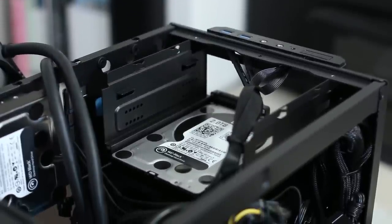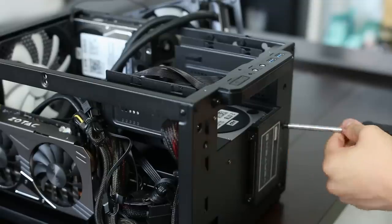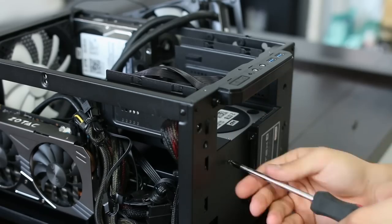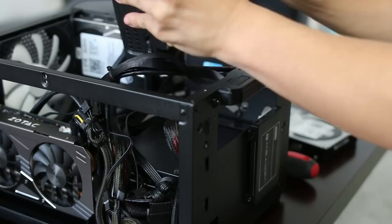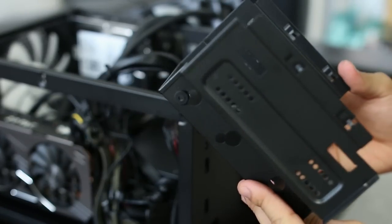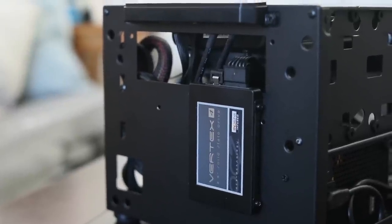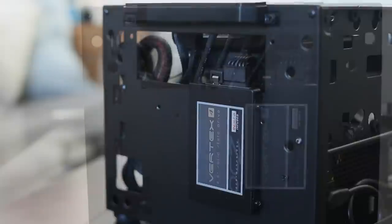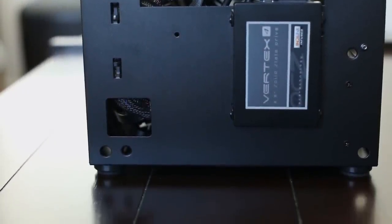Just beneath is a bracket for the 5.25 inch bay that also houses a single 3.5 inch drive. Keep in mind that having a 240mm radiator installed will block your 5.25 inch bay, but a 280mm radiator requires you to actually remove the bracket entirely. This is done by popping off the front panel and undoing four screws. I'd personally suggest removing this piece unless you absolutely need it since it takes up a lot of space. Underneath the front panel you'll also find a stealthy location for a 2.5 inch drive. When mounting the drive right side up, you'll have to reserve the 5.25 inch bay for cable routing, but you can easily avoid this by flipping the drive upside down and threading the cables through the small cutout on the bottom left.